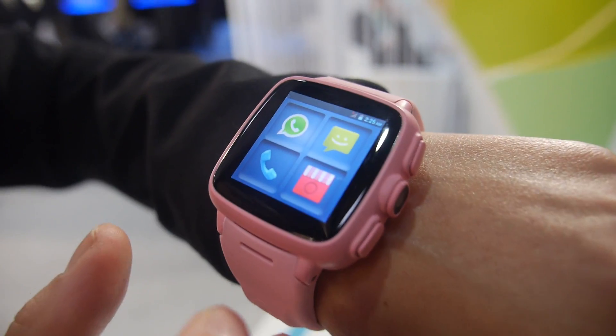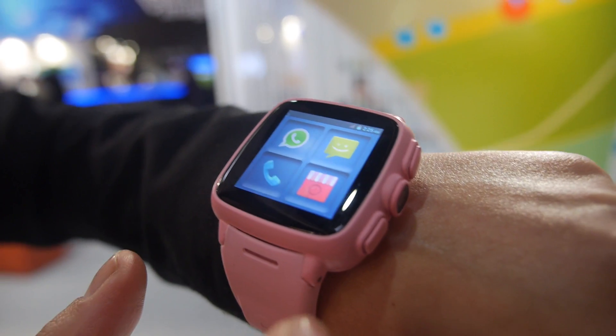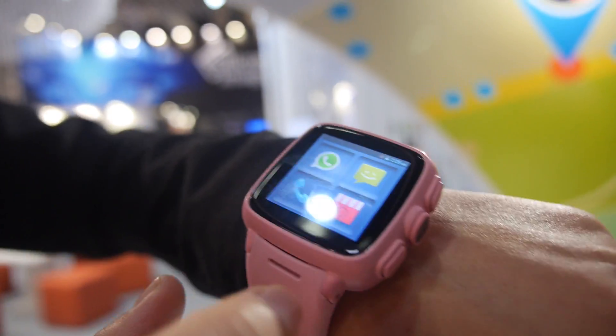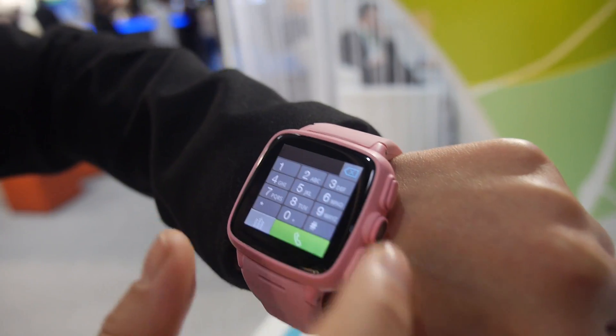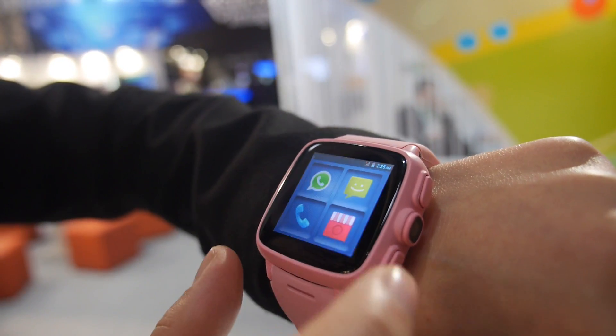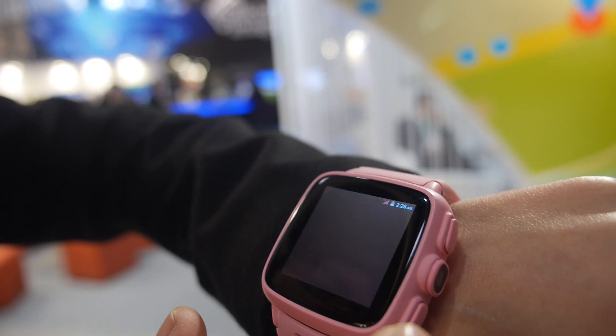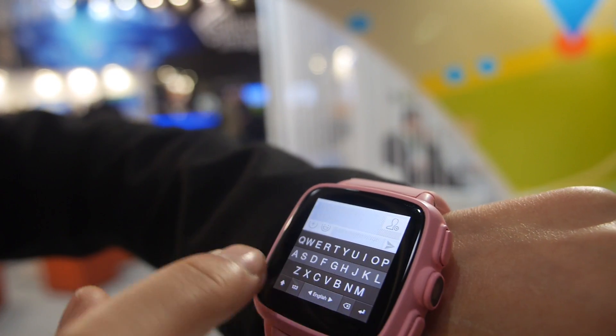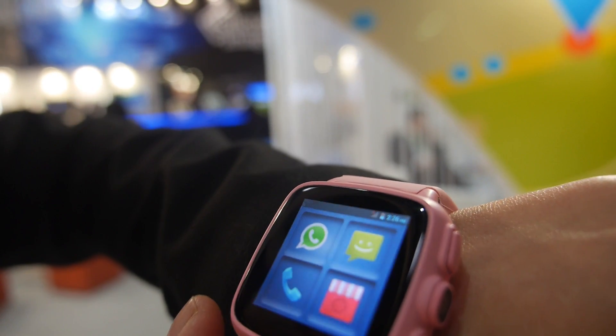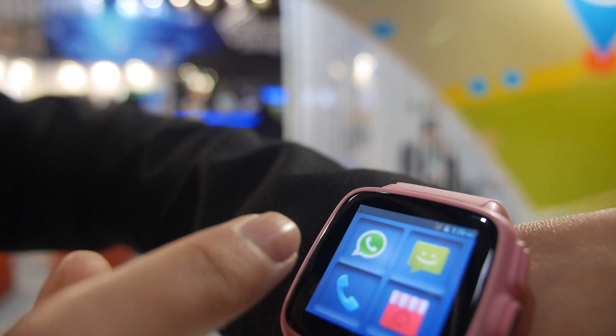It can work alone. So it is already a phone and also it is a watch. Here you see it is a space for micro-SIM. You just put the micro-SIM, then you can make phone calls. We have a dial pad and you can send a message. This is our keypad and you can also use WhatsApp.